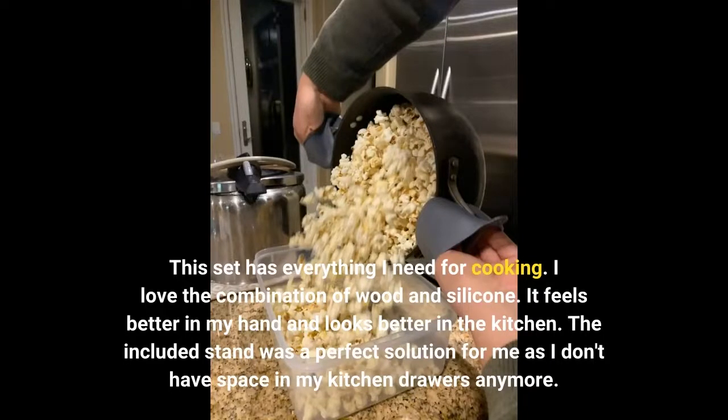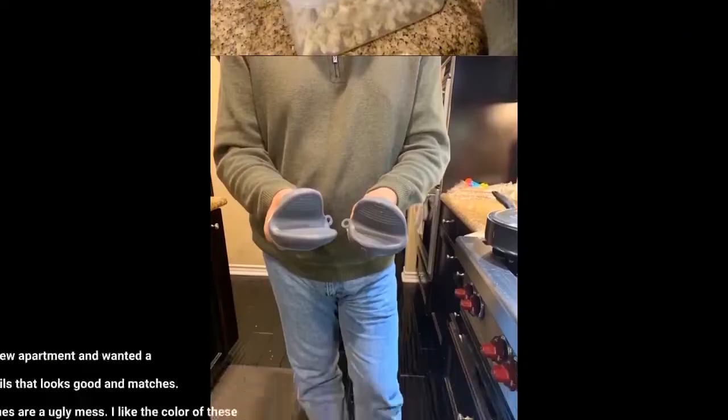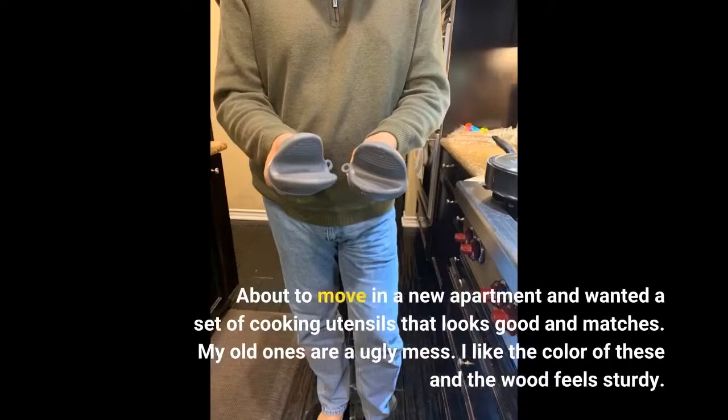The included stand was a perfect solution for me as I don't have space in my kitchen drawers anymore. About to move into a new apartment and wanted a set of cooking utensils that looks good and matches — my old ones are an ugly mess. I like the color of these and the wood feels sturdy.